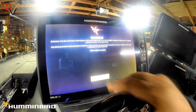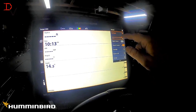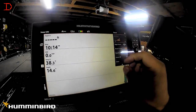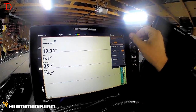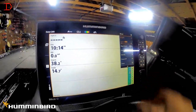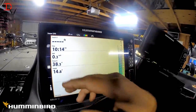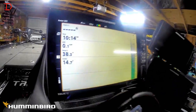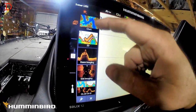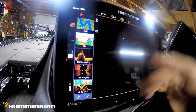Okay, you need to hit confirm. We've got a new format — we've got these new sidebars. Got our boat, our temp, our panes. Click on that and there's your chart, your 2D, your down imaging. Here's your four-way pane, here's your chart, and we've got our Lake Master Plus up there. So we're seeing both units.